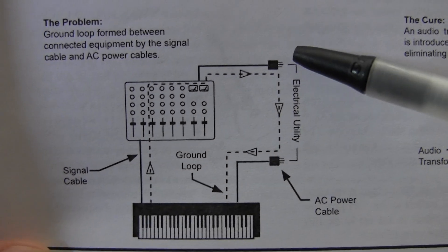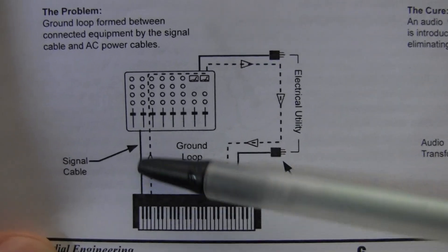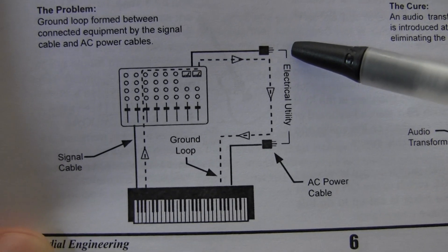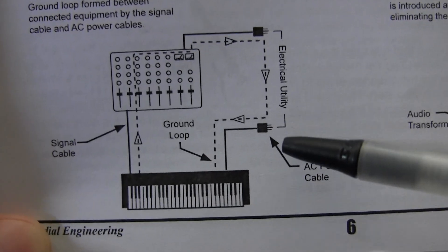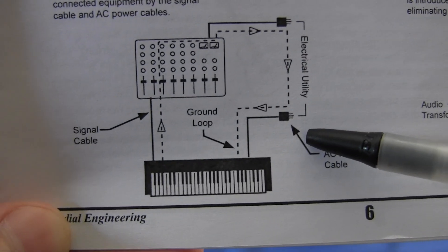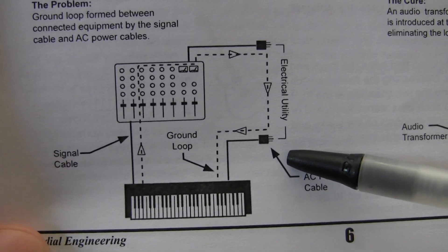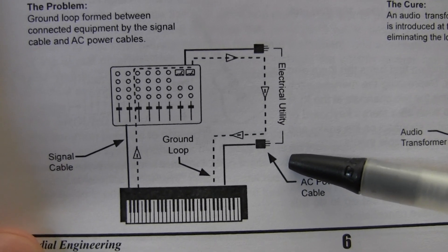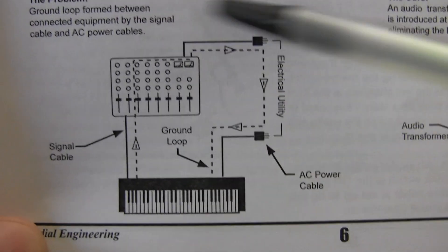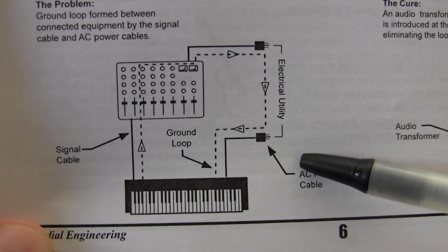Because of this connection, you actually have a loop of cable. If the ground reference at one point is not the same as the ground reference at another point, you have a potential difference. And as we all know, any potential difference — also known as a voltage difference — will cause a flow of current within this loop of wire. And this manifests itself as a ground loop.